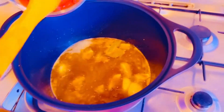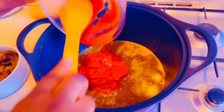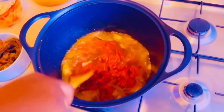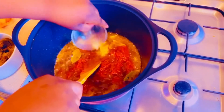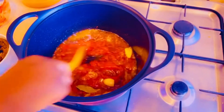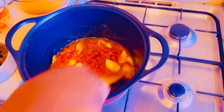Now I want to put my tomato paste in. I need to stir through that as well. Then I'll add my garlic crush and ginger crush. I hope you are learning something — mix them together and make sure they are well blended before you add anything else.